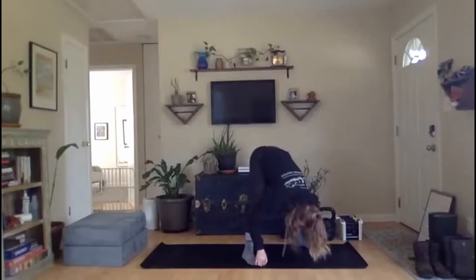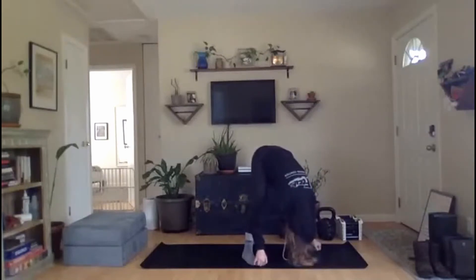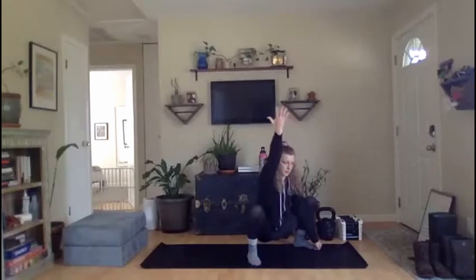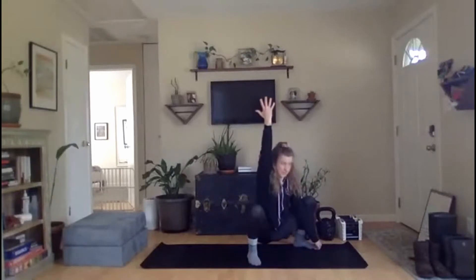Stretch it up once more, tailbone up to the ceiling. Let's drop it back down for one last squat. Once you've found that deep squat, let's go ahead and take our right thumb, reach it up towards the ceiling, lifting that arm. Now let's try and turn that palm so it faces the wall behind us — get a little extra rotation through those shoulders. Take your time setting that right hand back down. Let's lift the left arm, reach, reach, reach. Squeeze those cheeks. Rotate through that left shoulder. Go ahead and set that left arm back down.